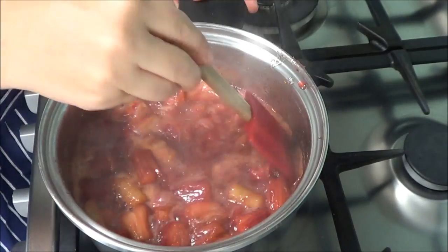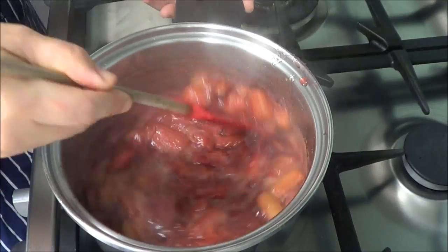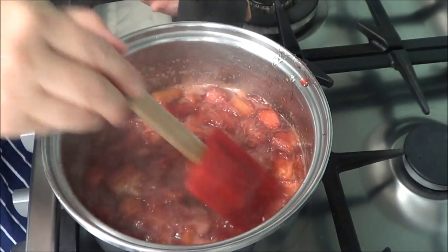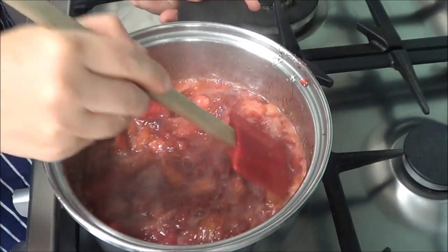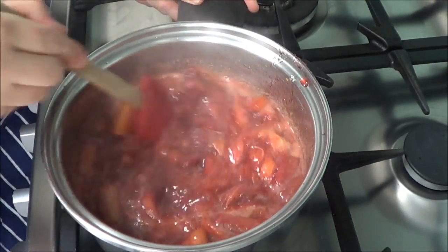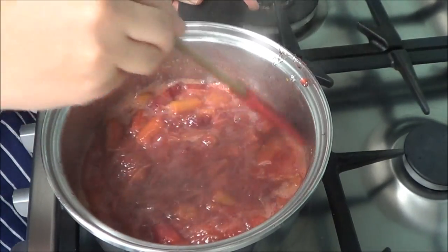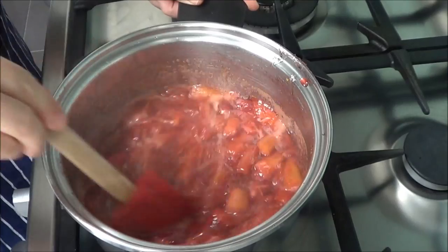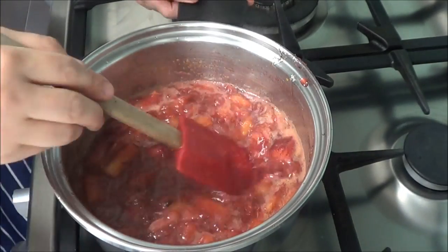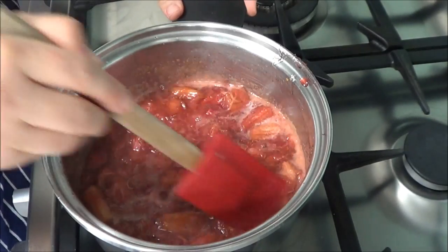It's been about 13 minutes and as you can see it's starting to boil, the rhubarb's all broken up, and the sugar's dissolved — it's going along nicely. In that 13 minutes I did come back and stir it a little bit, so don't completely leave it for 10–13 minutes without stirring at all.